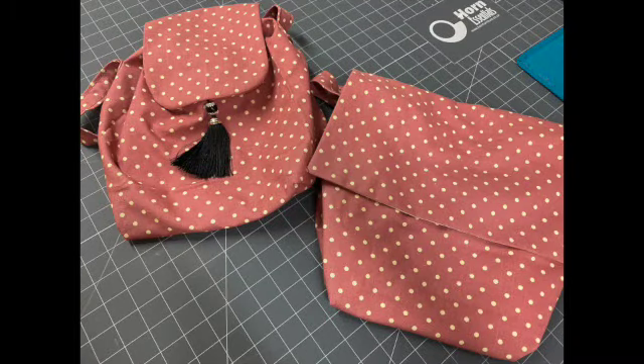Hi there and welcome to this video tutorial. During this video I'm going to be teaching you how to create the Mettinger bag you can see on the right of your screen.